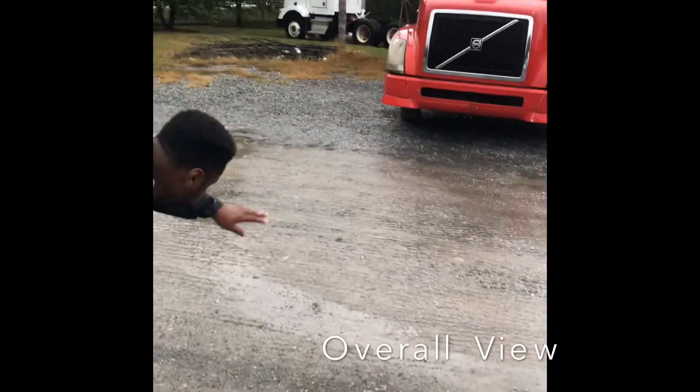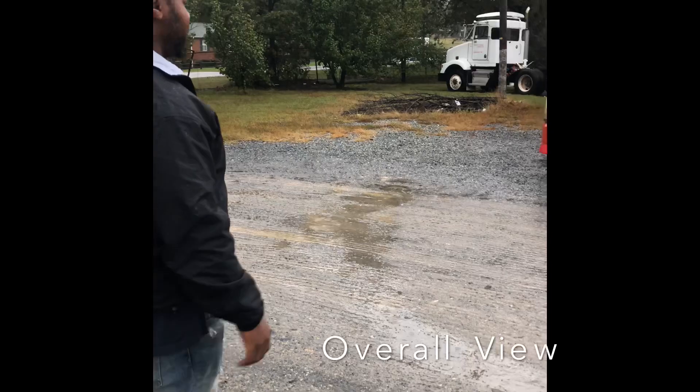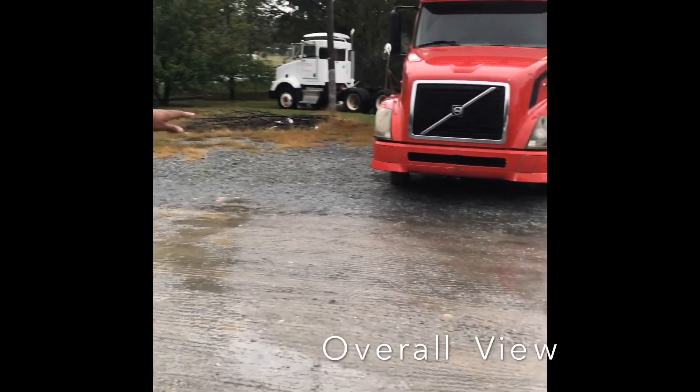Look up under it — no leaks, no black tires. License plate is intact and up to date.